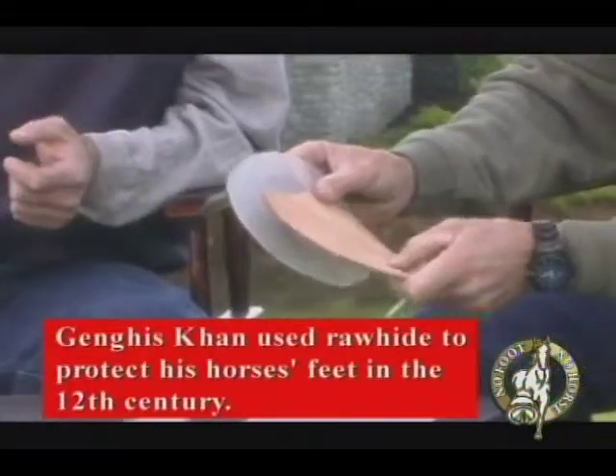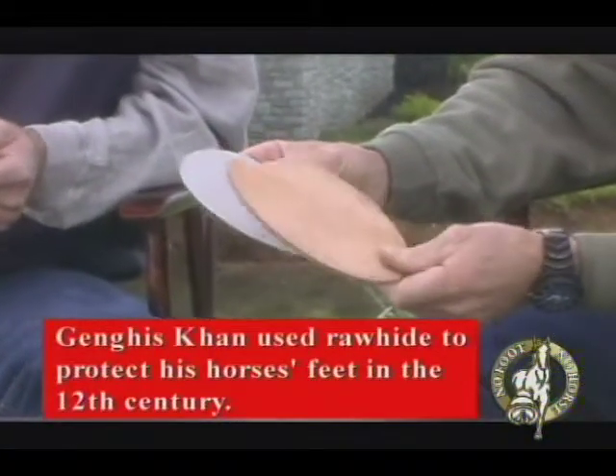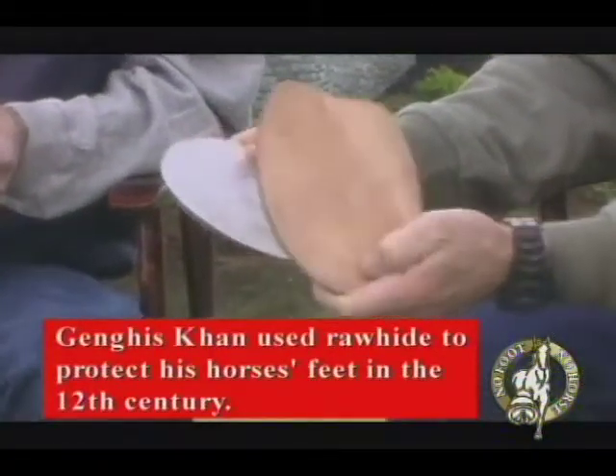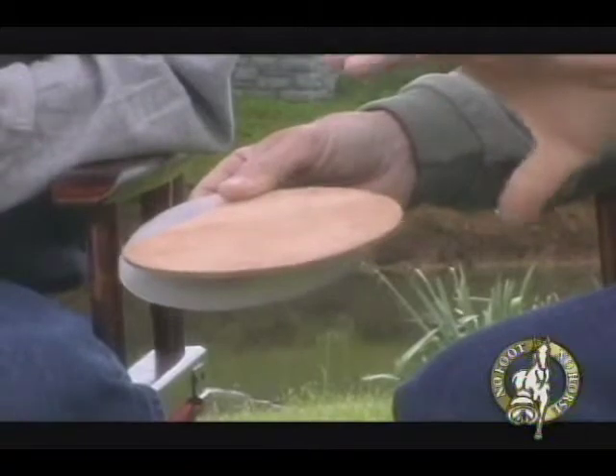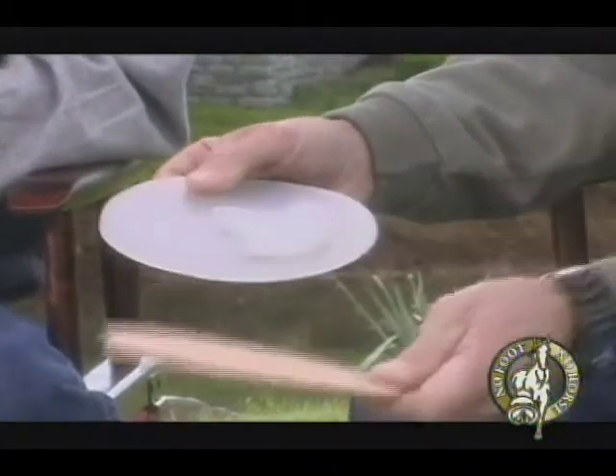This is an example of just a plain old leather pad. Leather's real good — it breathes naturally, keeps the foot pretty dry, and it's been used for centuries and they're still used every day. Also, on walking horses and maybe Arabians, they'll build up a stack of these so you can have more length on the horse's foot to enhance their gait.